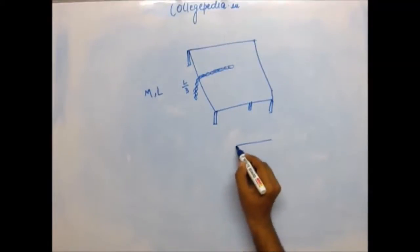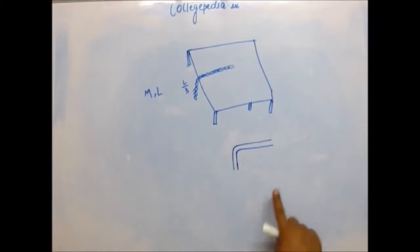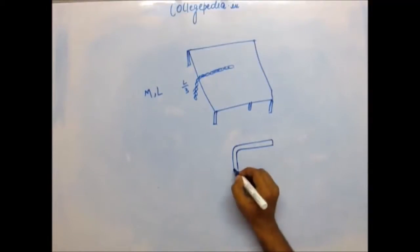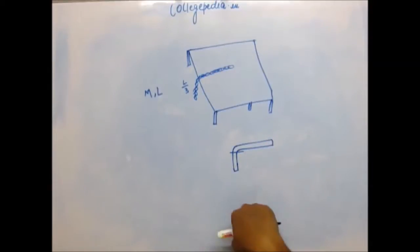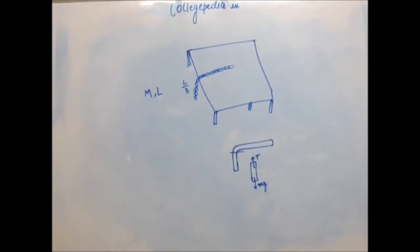Try and draw the FBD and consider the chain like this: one part is on the table, one part is hanging. Assume it is uniform so that tension remains uniform throughout. For the hanging part's FBD, tension pulls it upward and mg pulls it downward. If it moves very slowly, these two forces must be balanced — tension at all times equals mg of the hanging part.